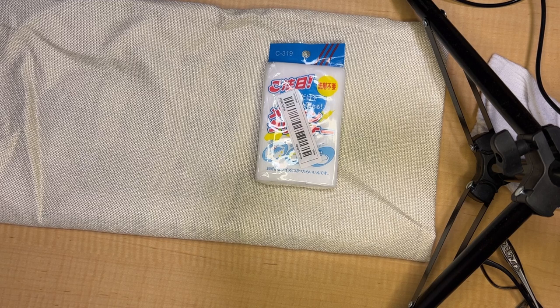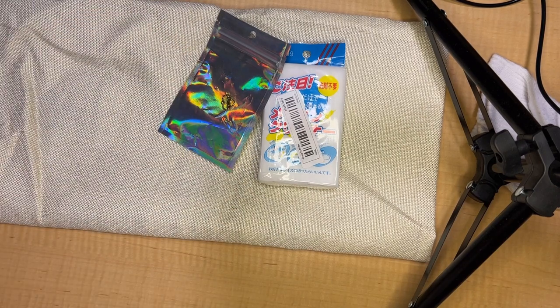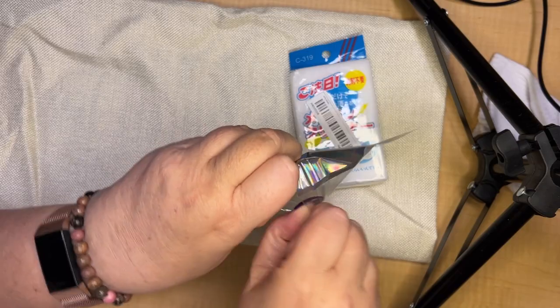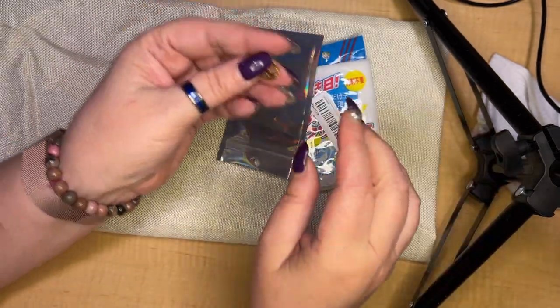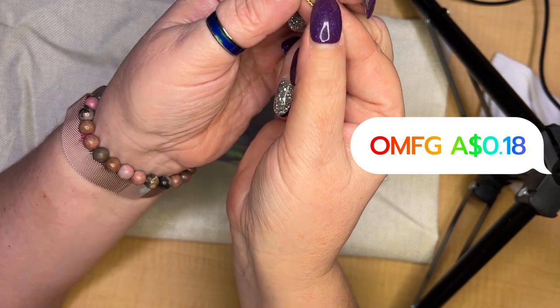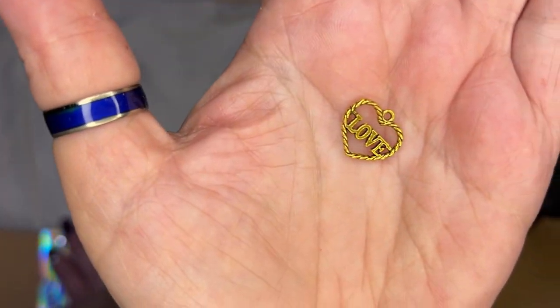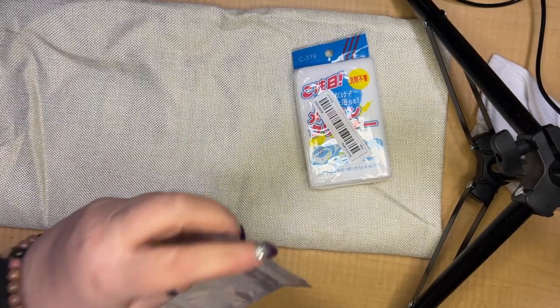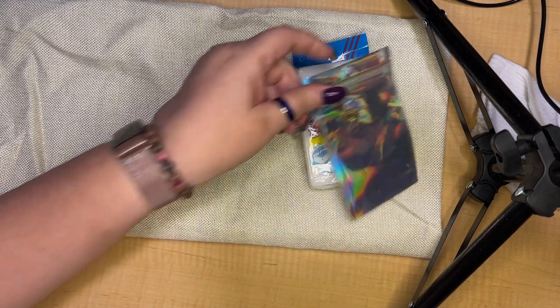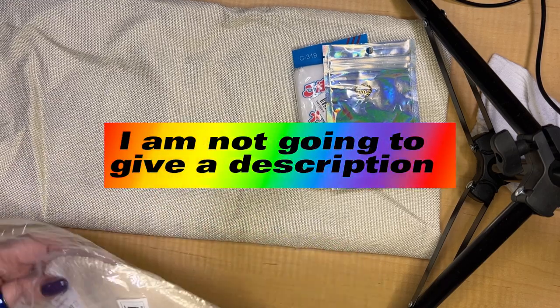We're going to break this up into about four or five videos. This is a cute little gold charm — I'm going to need my glasses because I'm old and blind. I've got a girlfriend who makes a lot of crystal-type jewelry, so stuff like this I thought I could give to her. It's a cute little gold charm with the word 'love' on it.